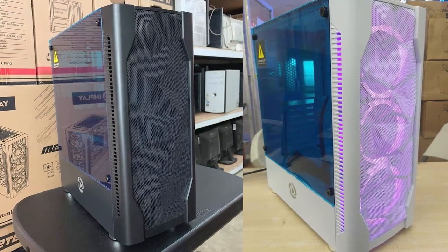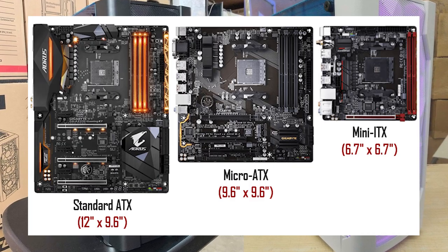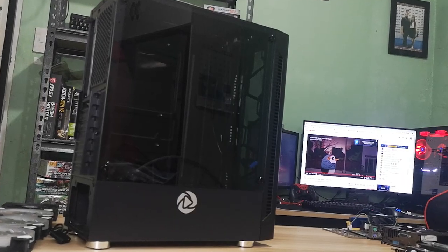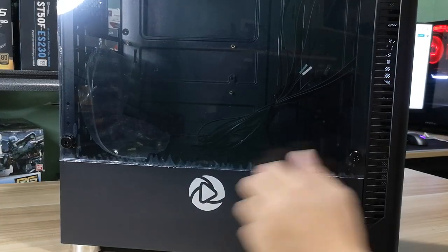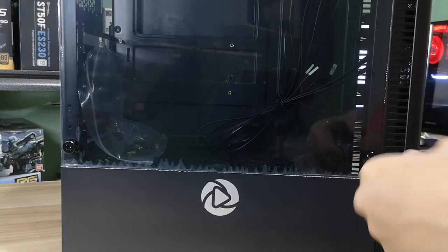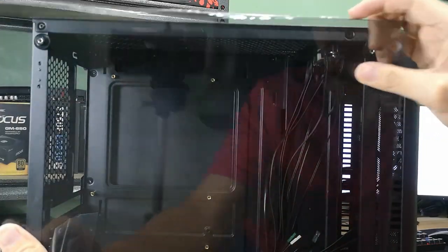Available in black or white, the InPlay Meteor 3 is a mid-tower that can support ATX, micro ATX, and mini ITX motherboards. It also comes with a tempered glass side panel which makes your build visible and pleasing to look at. It was a bit hard to unscrew the tempered glass side panel at the beginning — you might initially need a screwdriver, but after that you can easily screw and unscrew it by hand.